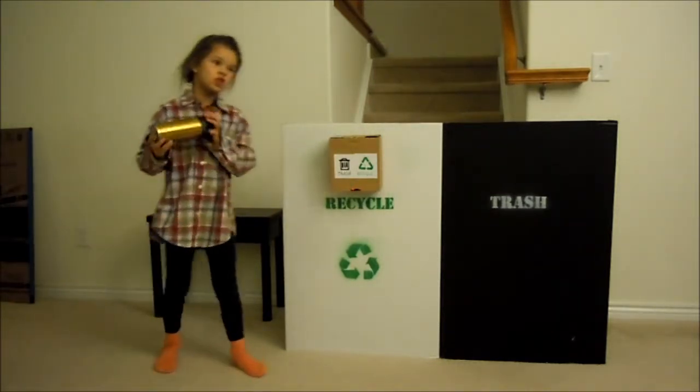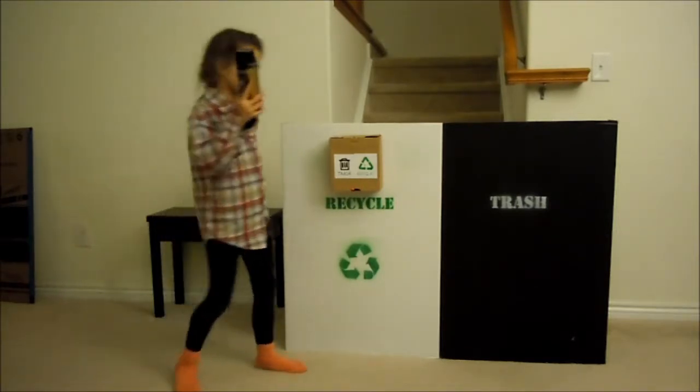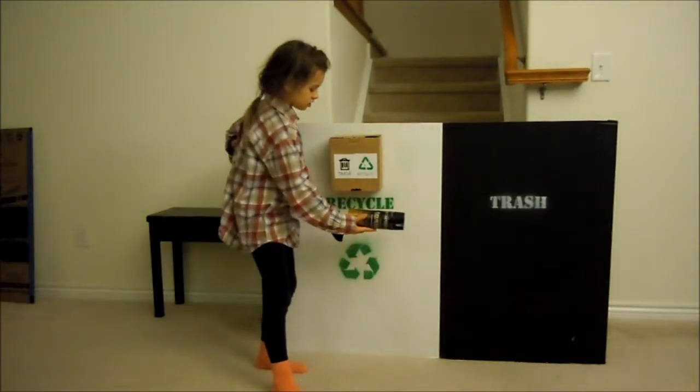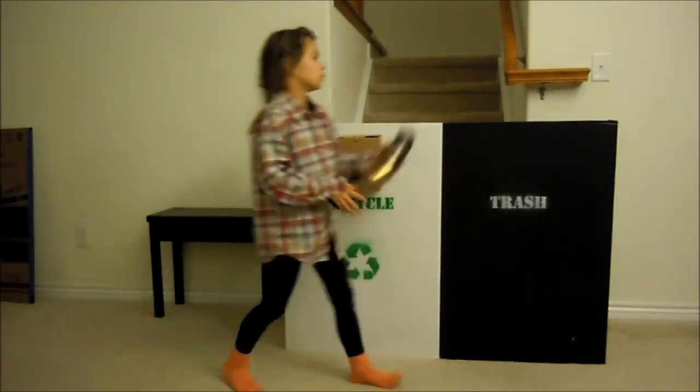Just to test this out so that we know it's not just telling us every time that it's recyclable. Let's see here. Oh look, it's not recyclable. Maybe next year it won't be.